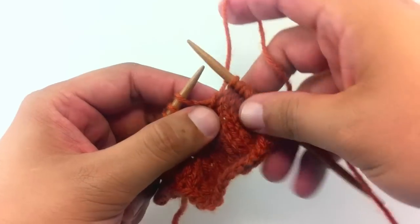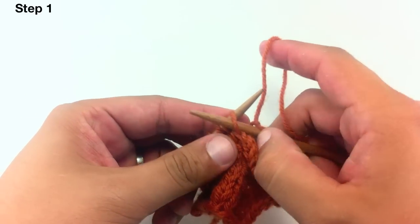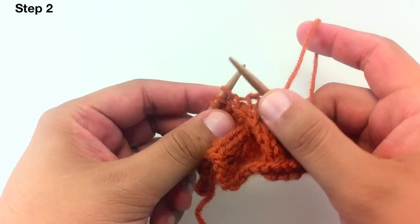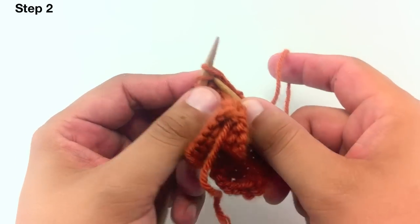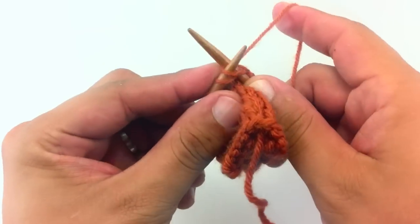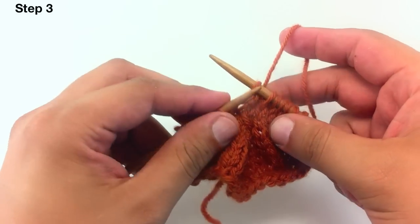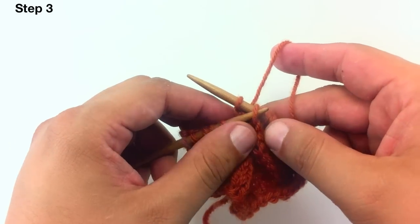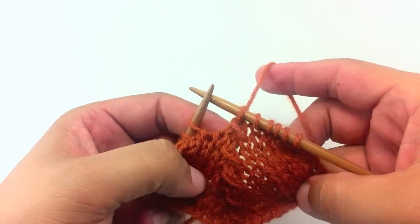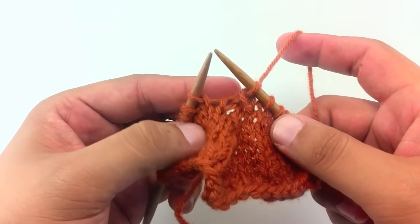Once you reach the stitch before, for step one, slip that first stitch off of your main needle. Step two, knit the next two stitches off of your main needle together. And then for step three, pass the slip stitch over the knit two together. And that's how you do the Slip Knit 2 Pass Double Decrease.